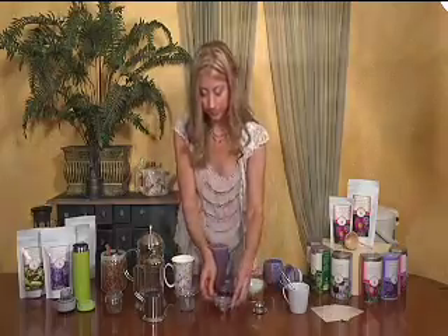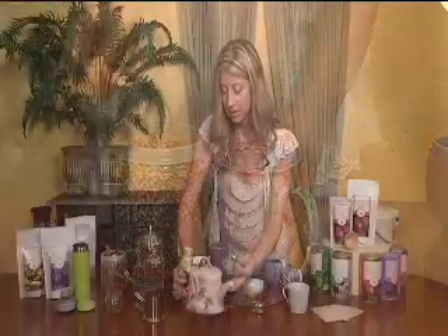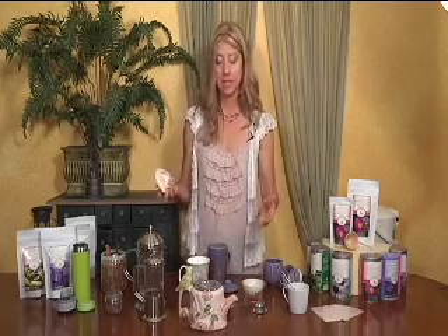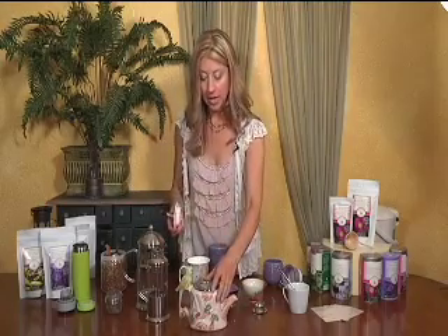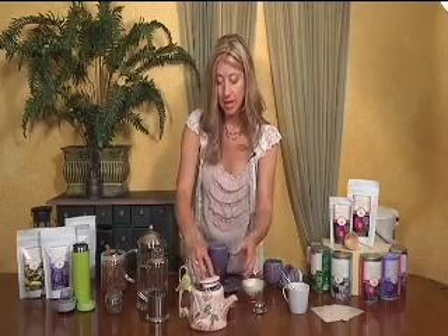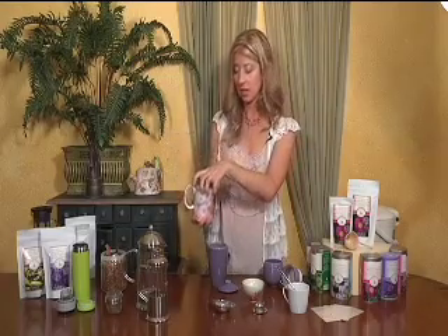Next we have the larger tea strainer, which has a deeper basket. You're going to put this in a larger mug, or it can be used in a teapot like this. It's one teaspoon of tea per cup, generally. When I have a larger brewing apparatus, I like to put an extra teaspoon for the pot. When this is done brewing, you can take this out and add your lid to keep it warm. For the cup, it's the same — just a teaspoon, or maybe a teaspoon and a half for a large mug, to get the best flavor.